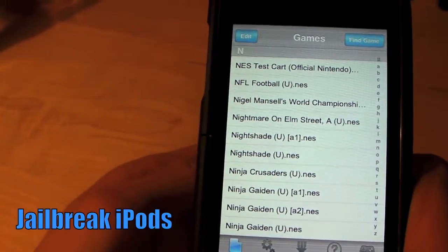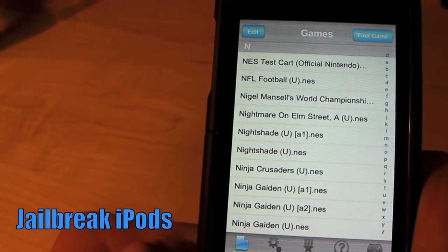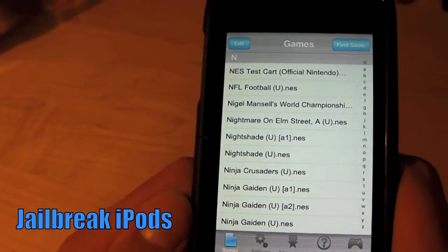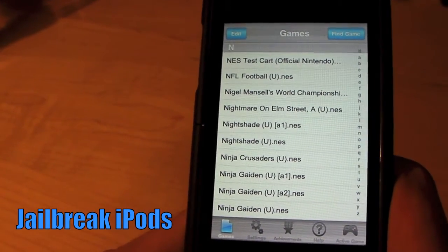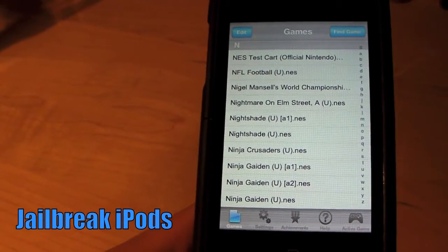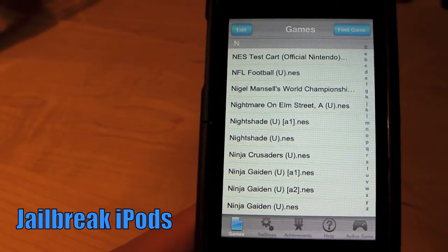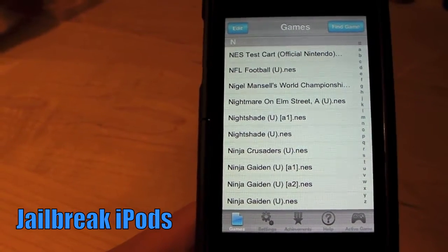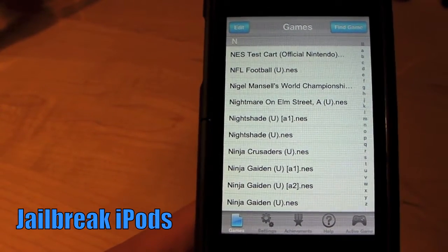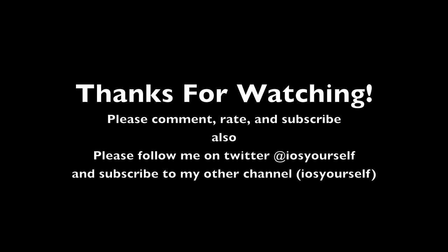Thanks for watching — please comment, rate, and subscribe to Jailbreak iPods and iOS. I'll have more videos soon, like daily probably. It's a really good emulator and I highly recommend getting this if you're into Nintendo Entertainment System games. Thanks for watching.